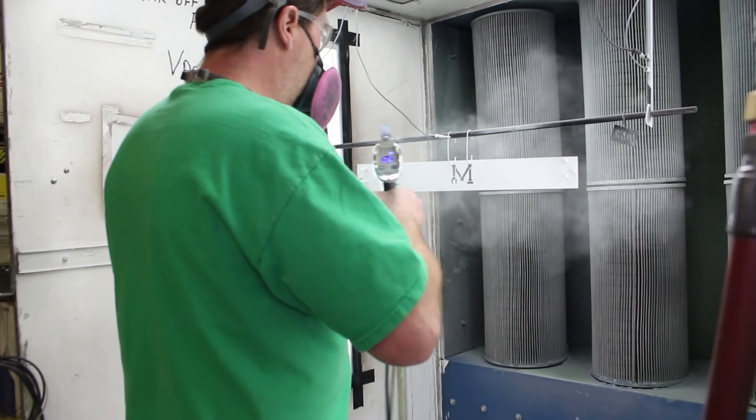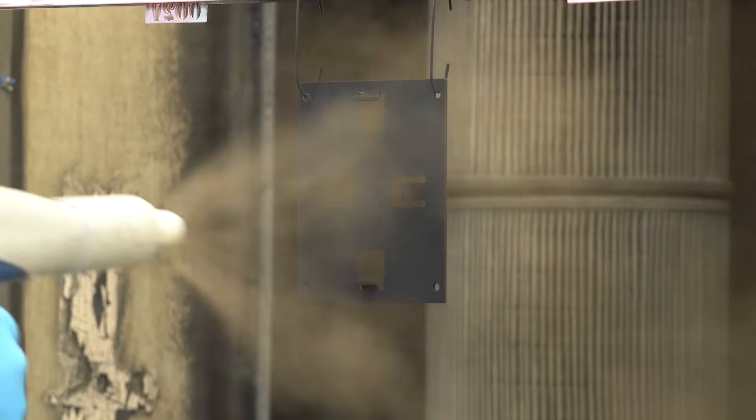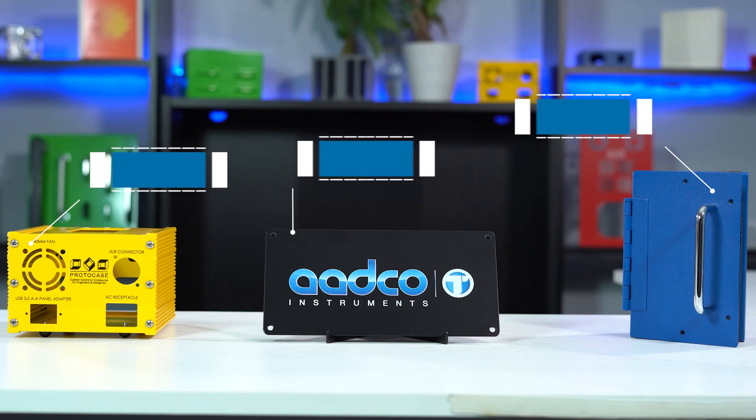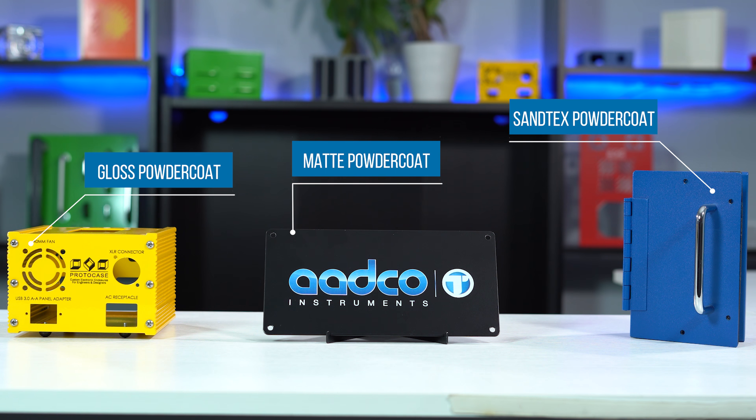Powder coating is a process that we offer here at Protocase to give your parts and enclosures a durable and colored finish. We offer a variety of powder coat finishes when it comes to our stocked colors, and they are Santex, matte, and gloss finishes. Each of these finishes can be silk screened or digitally printed, and each have their own advantages and disadvantages when it comes to specific applications.